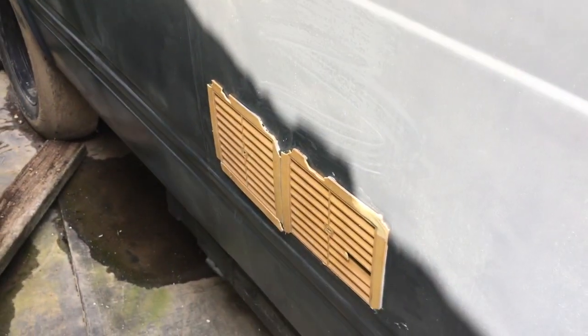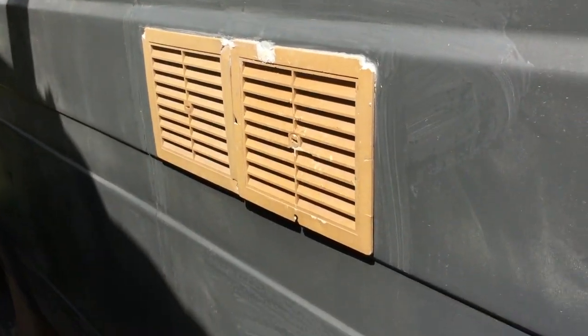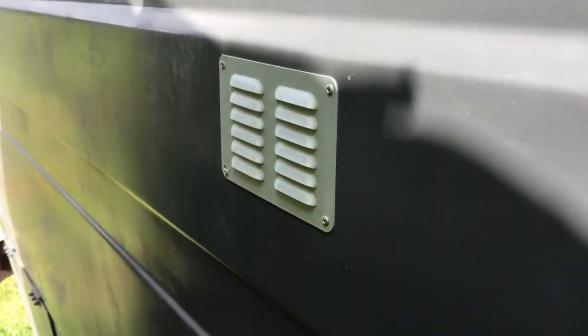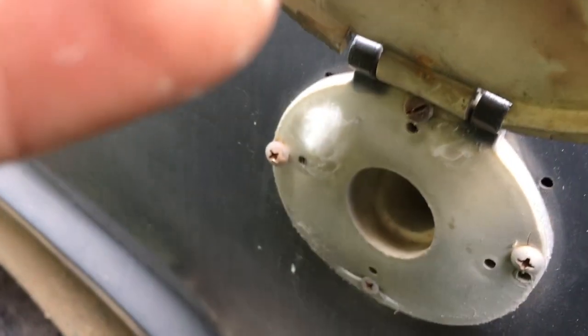These are the fridge vents - I took them off intending to buy new ones, but couldn't find the right size, so I just put the old ones back. This is the vent for the hot water system - that's the intake for it, it has an exhaust hatch on the roof. And this is the water filler here - just fill it up.